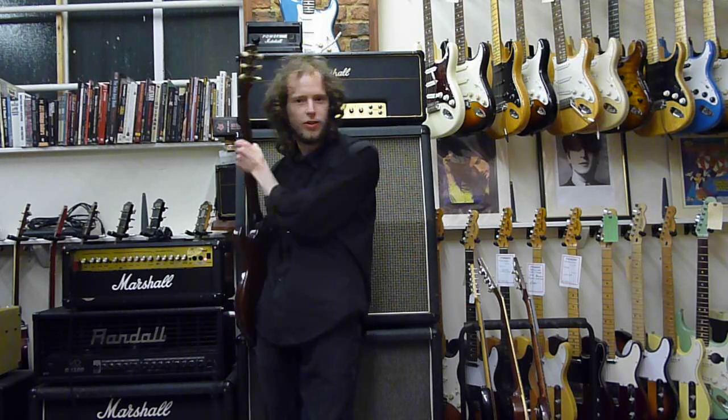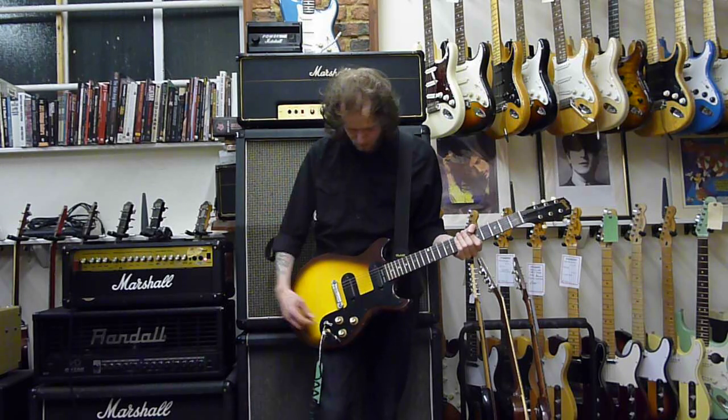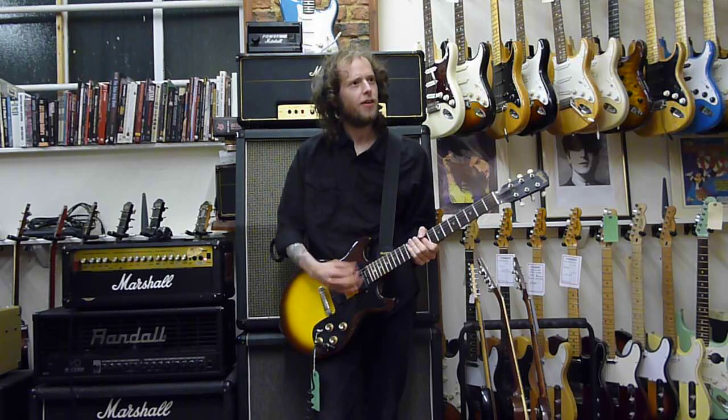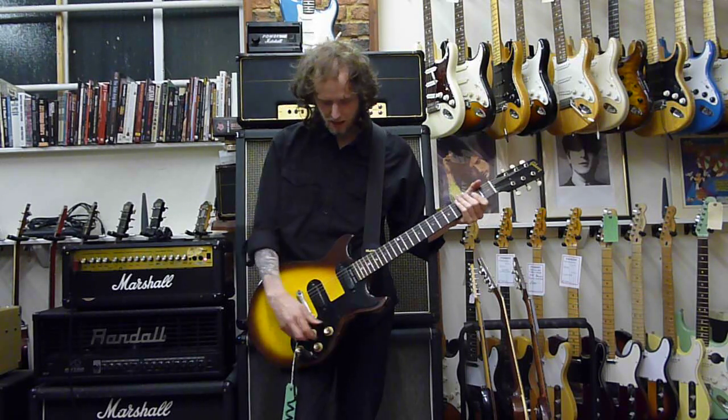Being single coil, it does buzz a lot if you get distortion on it. But I don't know why you'd ever want to come off clean in that middle section — it's such a nice sound. But distortion sounds like this.